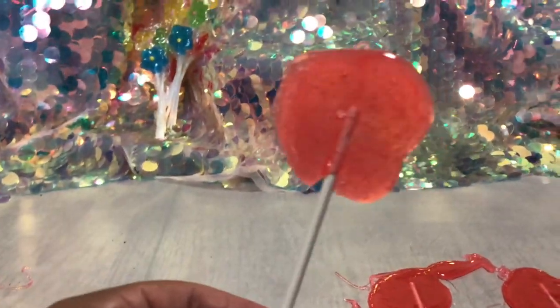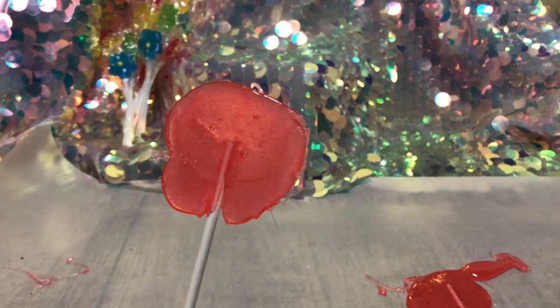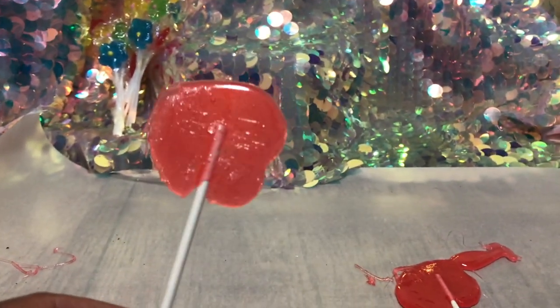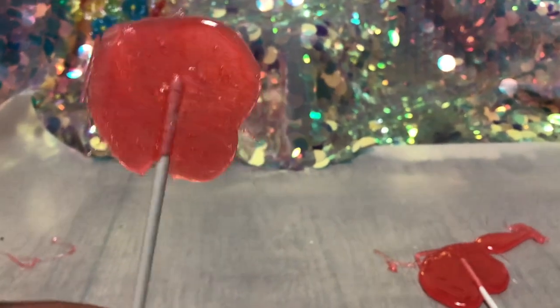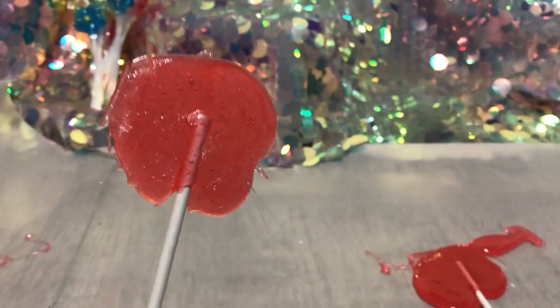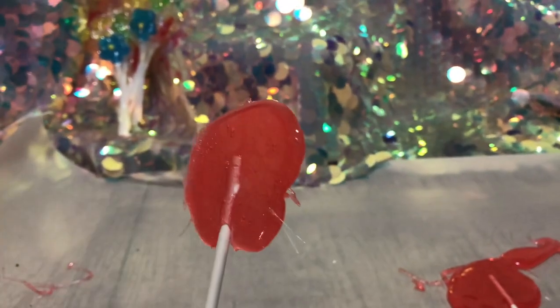Yeah, look at this you guys — I made a sour lollipop at home in just five minutes, and you guys can too! If you like this video, go ahead and push that like button and subscribe so you don't miss any lollipop videos that I upload. Have a fantastic sweet day!